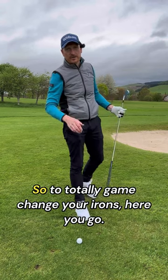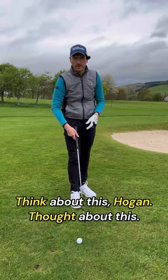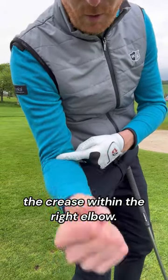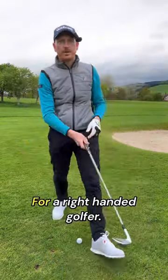To totally game-change your irons, think about this — Hogan thought about this. The crease in your right arm, the crease within the right elbow — that's your trail arm for a right-handed golfer.